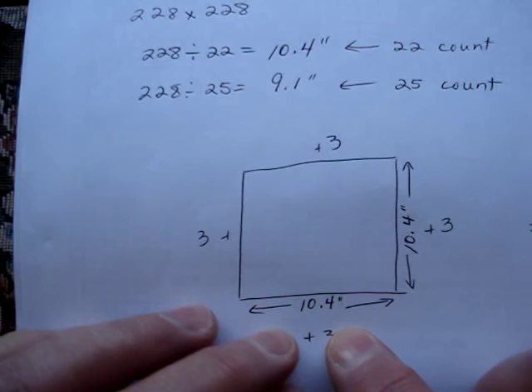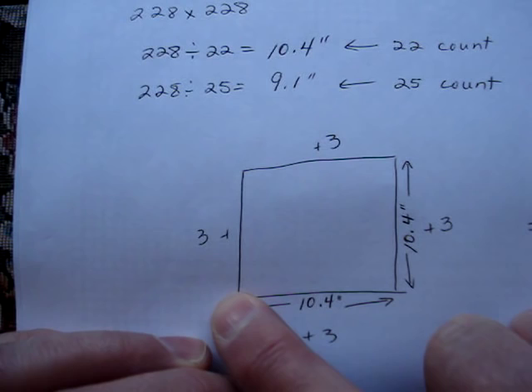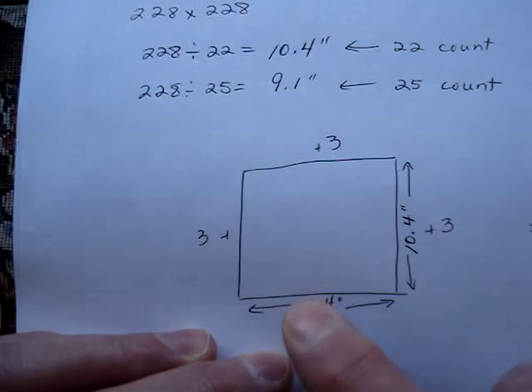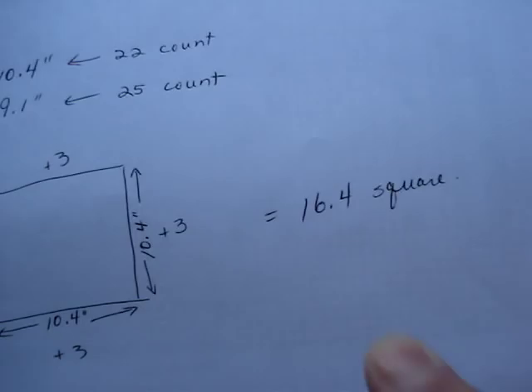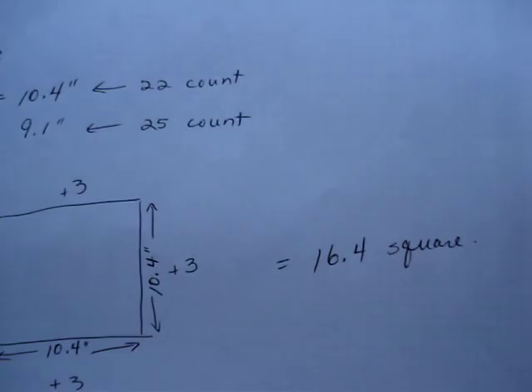I'm going to be using a 22-count Hardanger fabric. The finished piece will be 10.4 inches or thereabouts. If I add three inches on all sides, that's 10.4 plus 3 plus 3 — so actually plus 6 — I need a square that's 16.4 inches. So I'm going to cut my fabric between 16 and 17 inches. That's my preference; I like to have lots of extra. You definitely do what you feel comfortable doing.